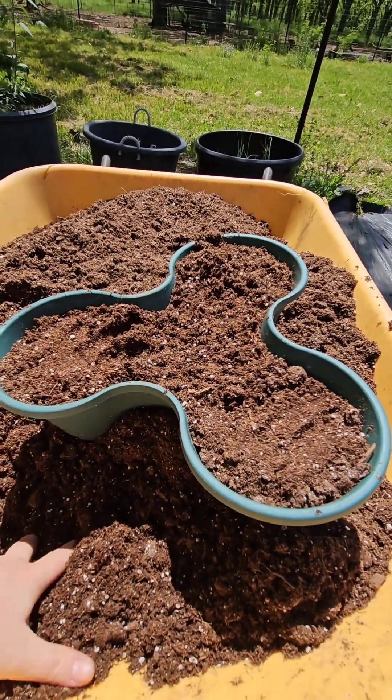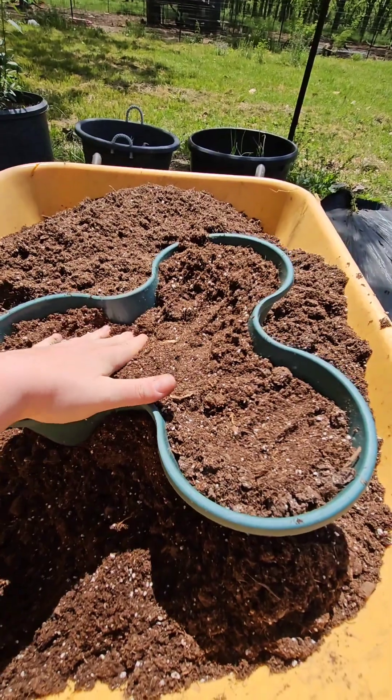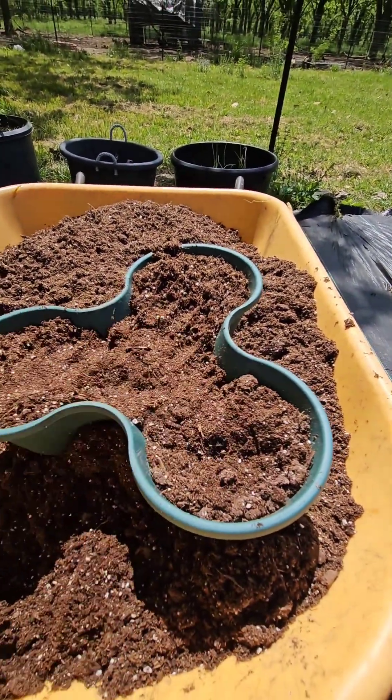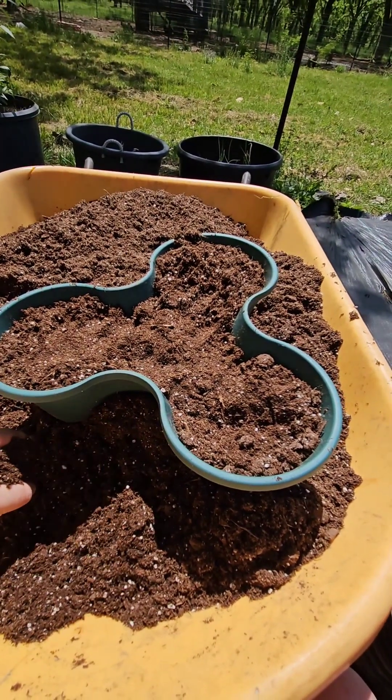I'll probably also plant some nasturtiums, maybe a few extra herbs that I have as well in here. I'm just going to fill these all up and then I will come back when it's time to plant them and show you guys how I do that.